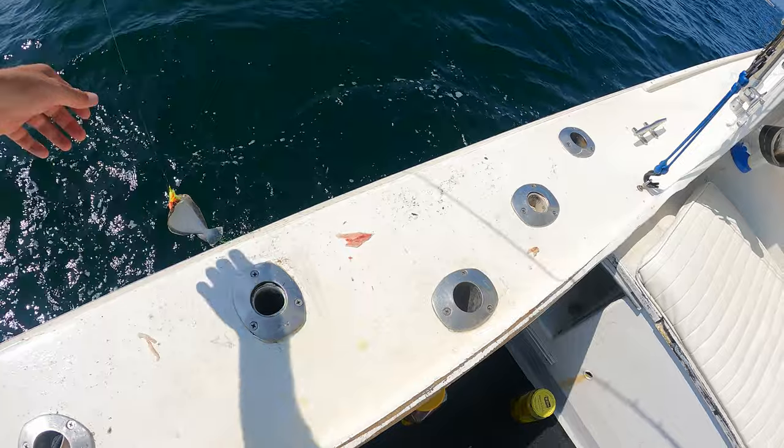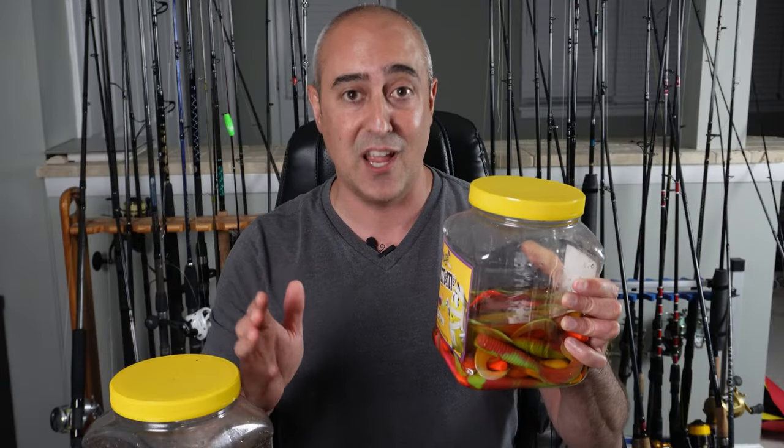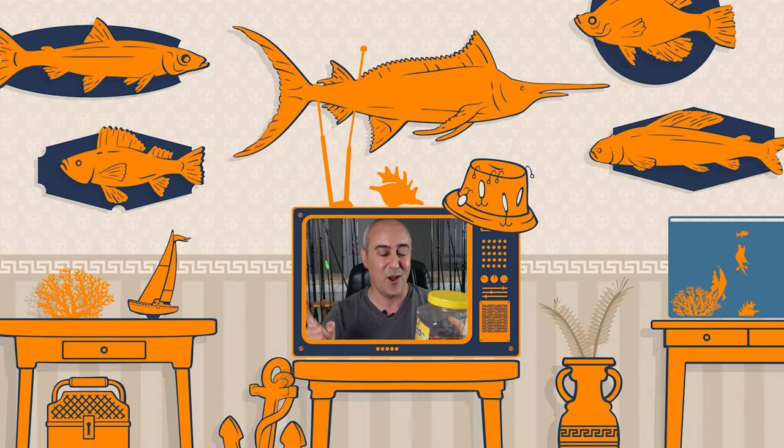These gulp baits are absolutely phenomenal for fluke or flounder fishing. If you want to learn how to maximize your time on the water and match these gulp baits with the correct rigging and lures that are really gonna catch you a ton of fish, go ahead and click on the end card where I go deep into exactly the rigs you need to know to catch more fish. Thanks for tuning in — I'll see you out there on the water with these delicious gulp baits.